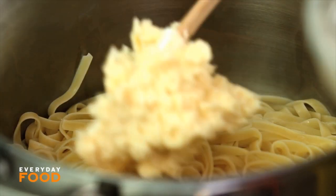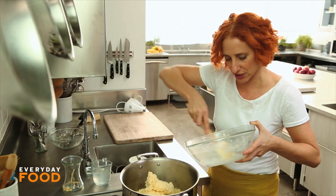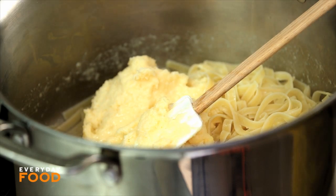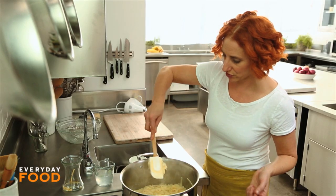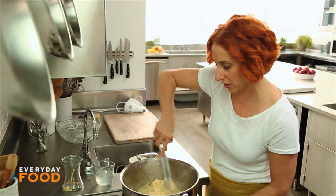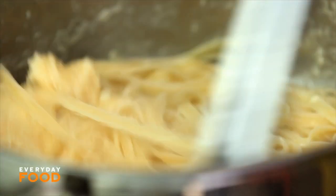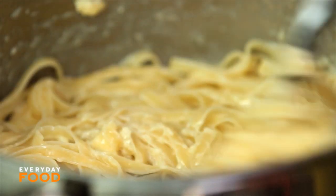Equal parts cheese and butter to pasta — it's a delicious dish. Stir, stir, and then add about a quarter of a cup of that pasta water that you saved. You can always add more but you can't take it out, so don't overdo it in the beginning. Over medium, medium-low heat, stir everything together. You want the cheese and butter to melt and coat your pasta and become a sauce with that pasta water.